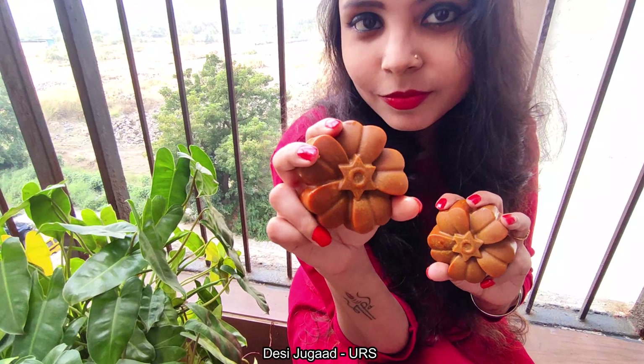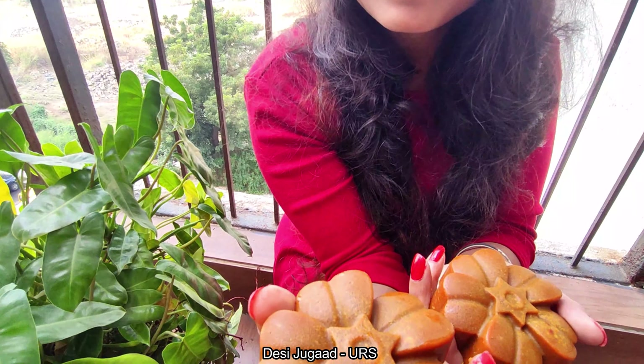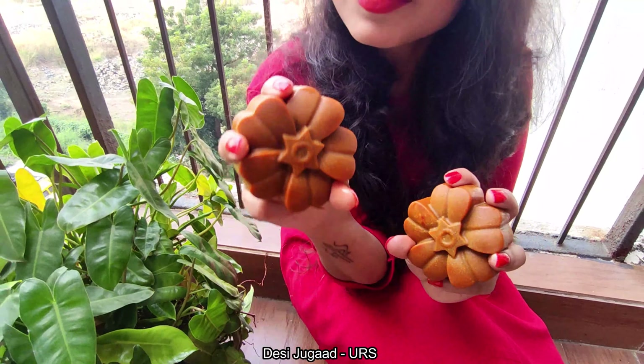So if you are a bride to be, or going to be a bridesmaid, or gonna attend any wedding functions or ceremony, try out this DIY to get a tan-free, crystal clear, regenerated skin within a couple of days in no time.